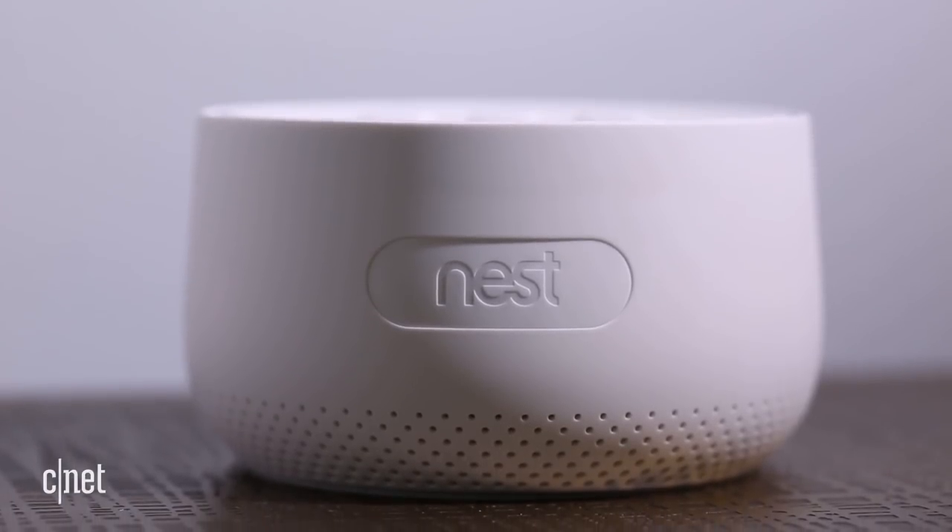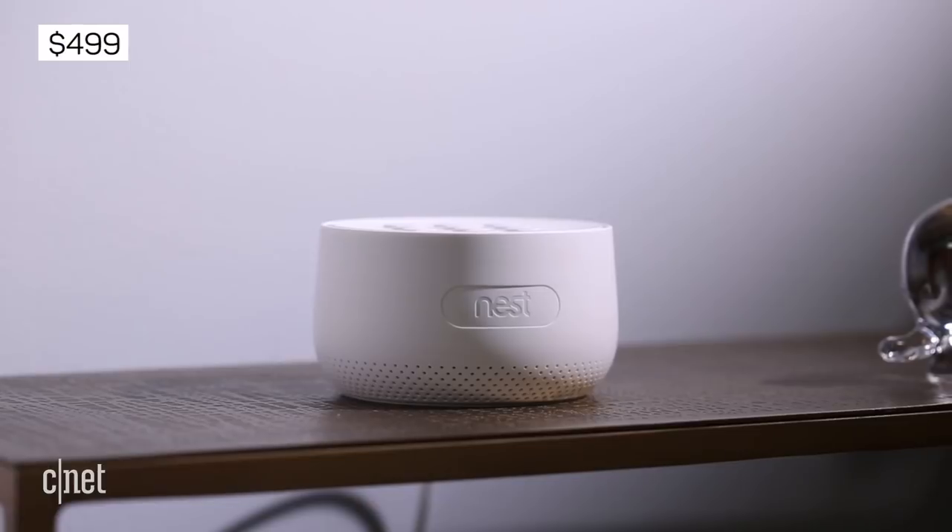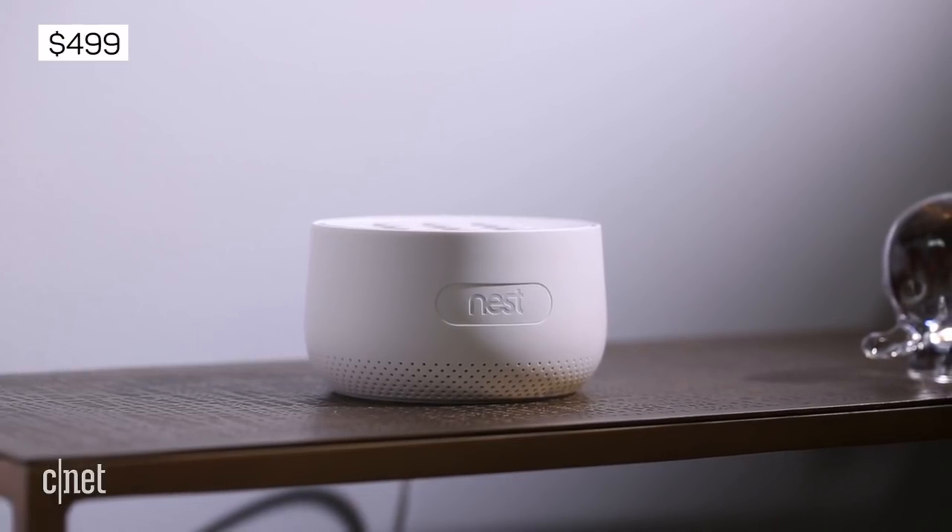The $499 Nest Secure is a basic DIY home security system with a couple of standout features.